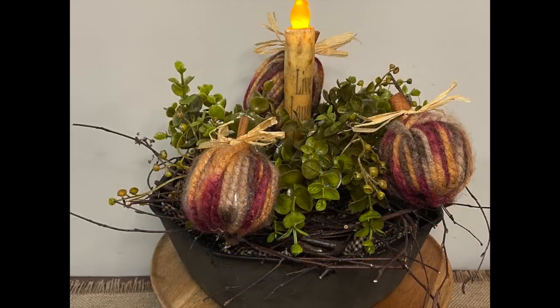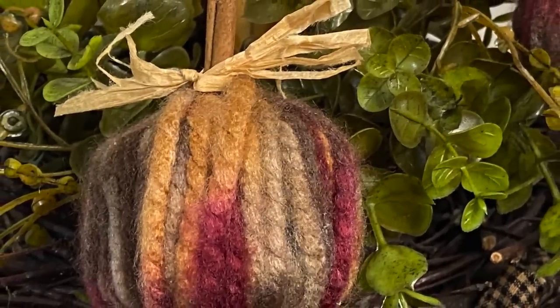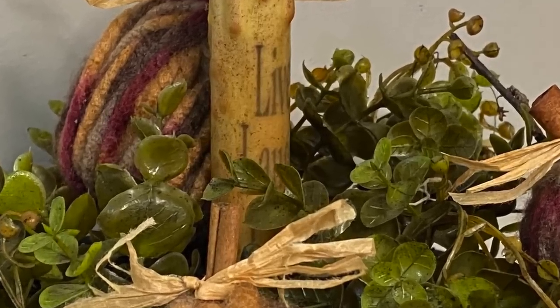I changed it up a little bit — if you don't like the pit berries, I added a green wreath and put that in there instead, and then just kept my pumpkins on top.